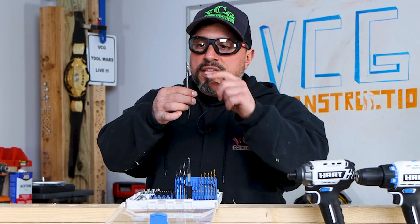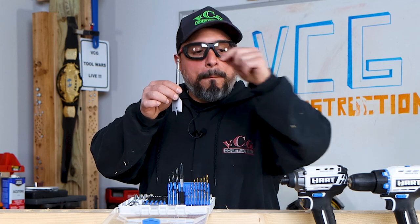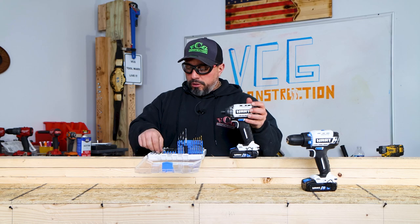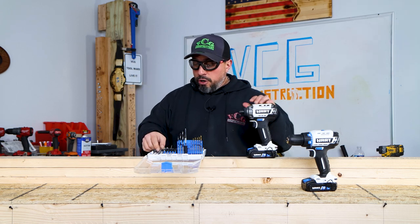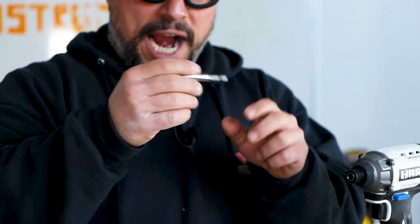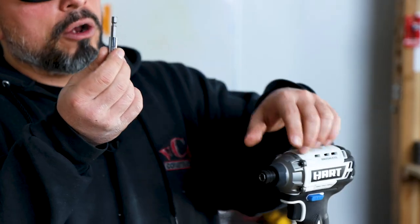The way you know these are made for an impact driver is this relief cut in the hex. That is there specifically so that a ball bearing in the collet of the impact driver can retain this bit. Some old-timers are unaware of impact-rated spade bits made for drilling with an impact driver — it's like new technology, or as some of you have called it, witchcraft.